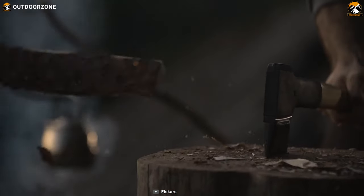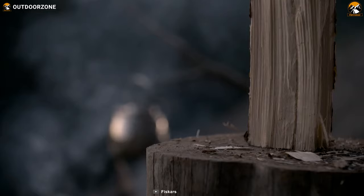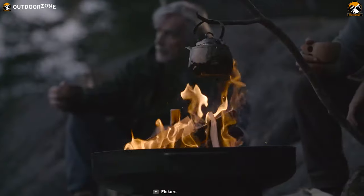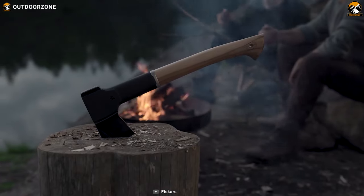The Fiskars Norden N12 from the Norden family is inspired by Nordic axe-making traditions. It combines durability with amazing weight distribution, advanced blade geometry and an ultra-sharp edge so that you can enjoy optimized performance from it.